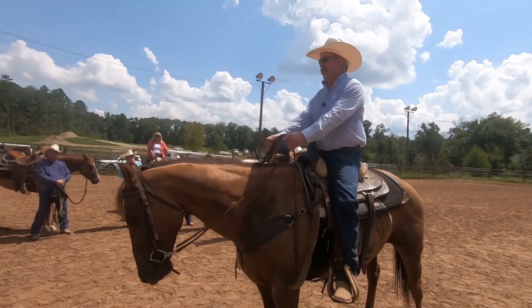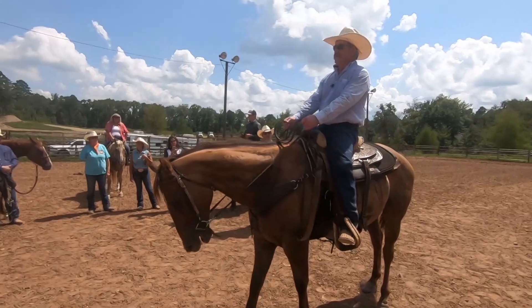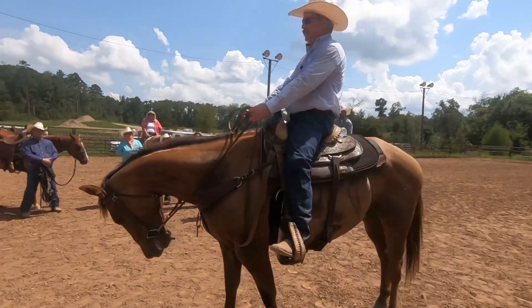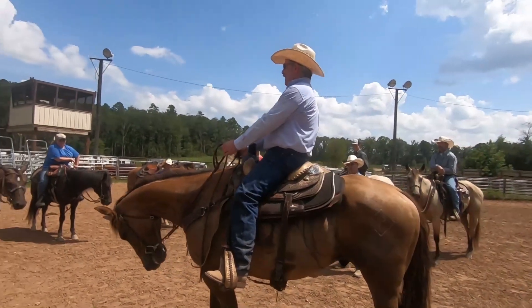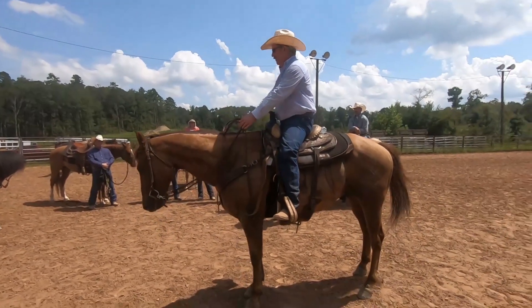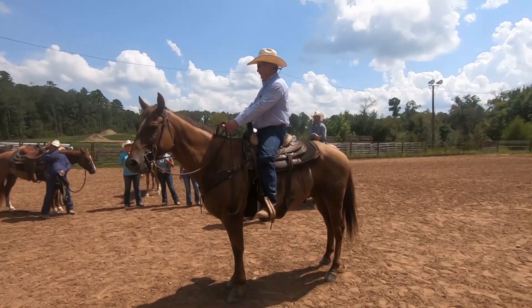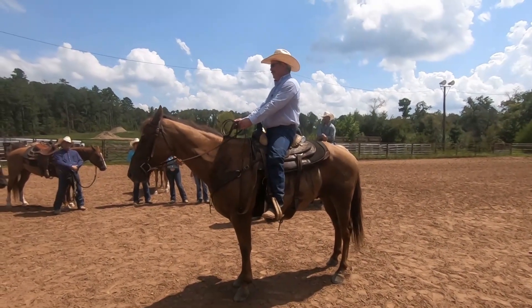Before this, I've got to get vertical flexion, and I've seen all you ladies and guys — you've got pretty good vertical flexion now. I want to get this vertical flexion and then I'm going to set back. This horse may already do it.